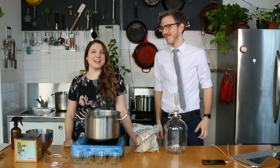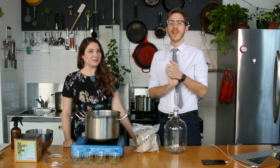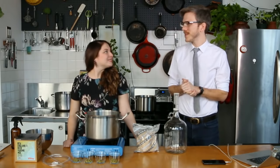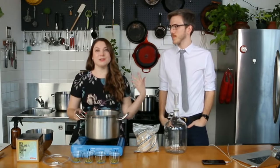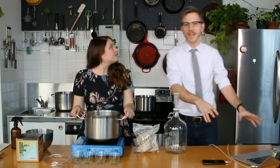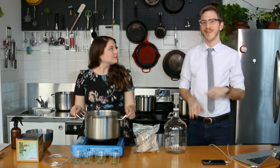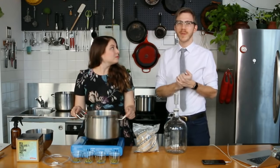Hello everyone. Hi, I'm Erica and I'm Steven and we're from Brooklyn Brew Shop. We're so glad that you're here to learn how to make beer. We're making a batch today. Yeah, let's take it away. We're going to be brewing our New England IPA. If you have any questions at all during class, use that chat box and we'll get to it during or at the end when we do a Q&A.